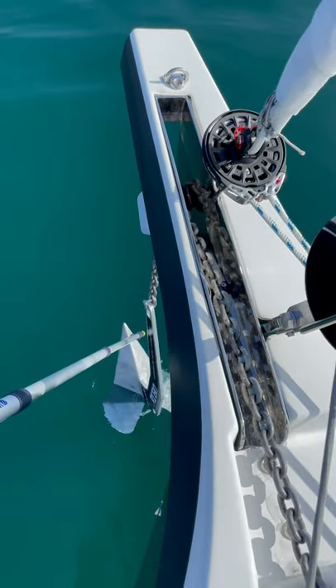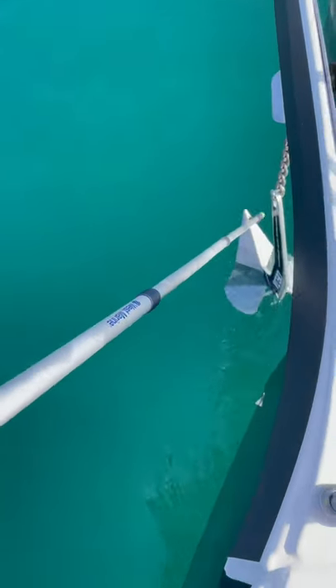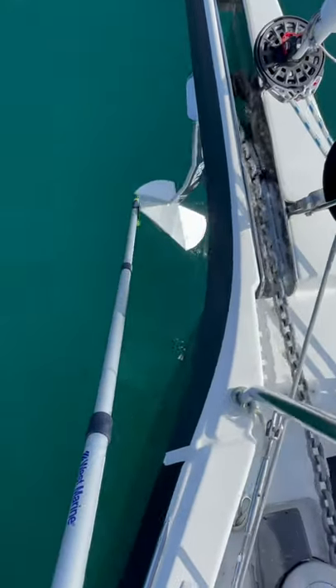We've brought the anchor almost all the way up now. If it looks like it's going to come up upside down, we just want to grab the boat hook and turn it around. Pull it up — just make sure that it comes up the right way.